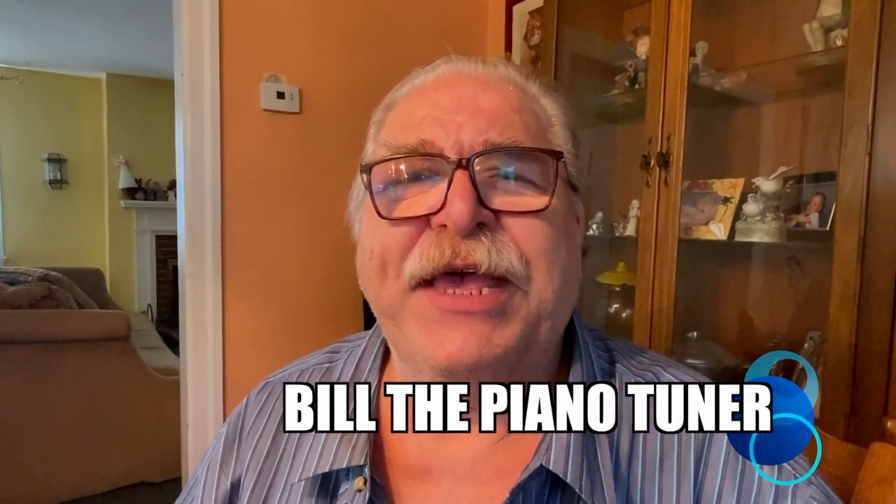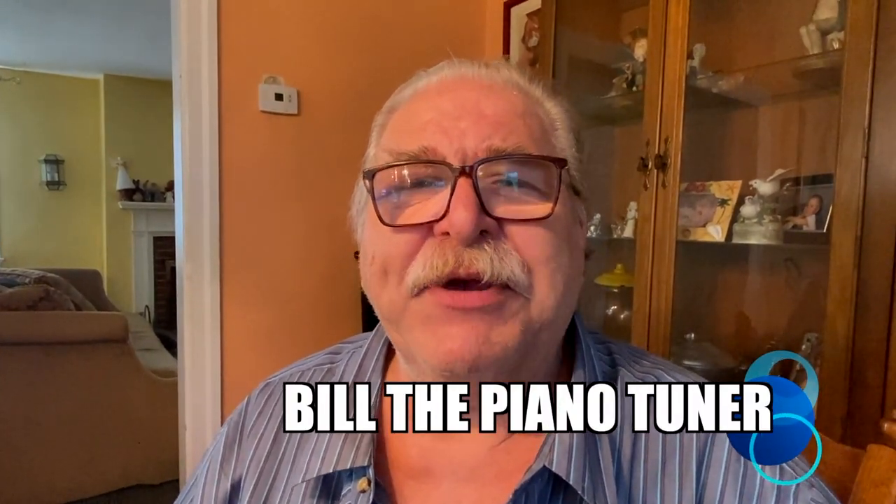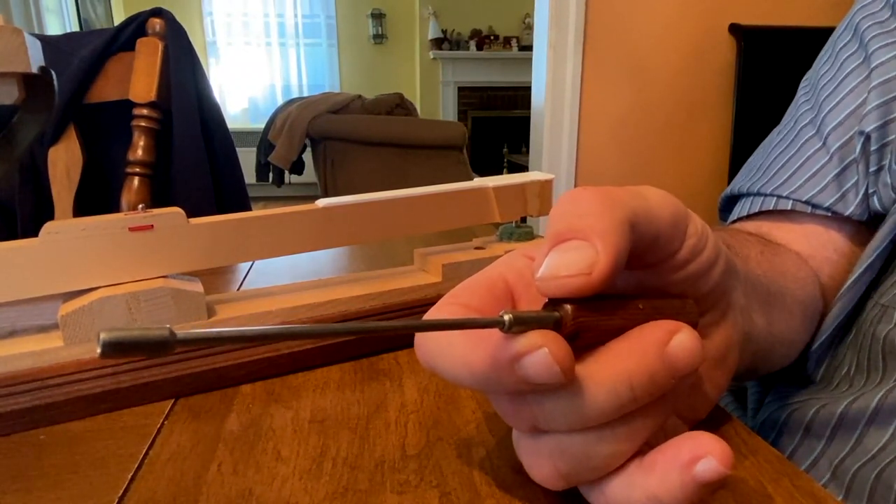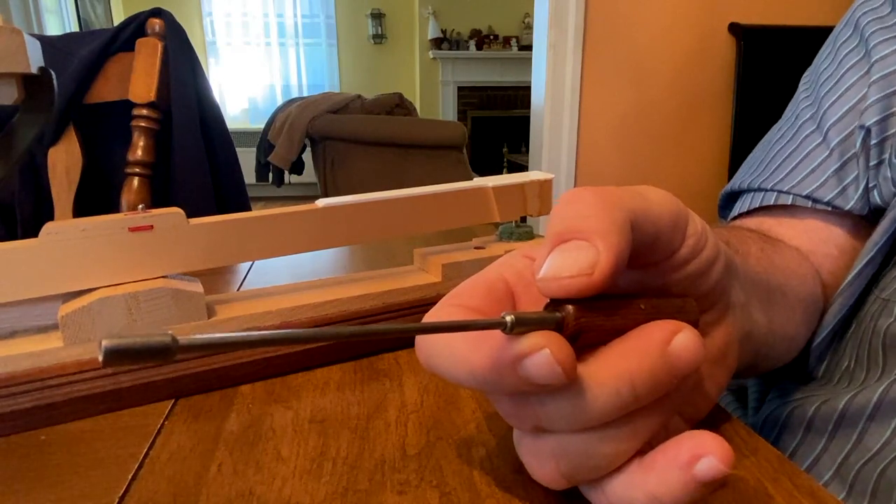Hi, I'm Bill the Piano Tuner. Thanks for joining me. Today we're going to continue our series on grand regulating and a topic we'll discuss is adjusting drop. Again, we're going to use the tool we use for adjusting jack to knuckle relationship and repetition lever height.